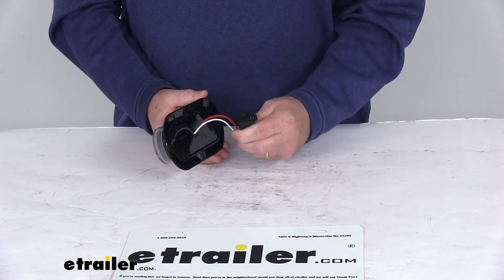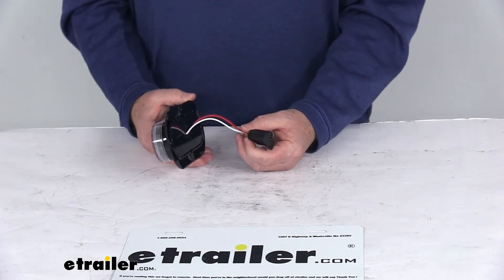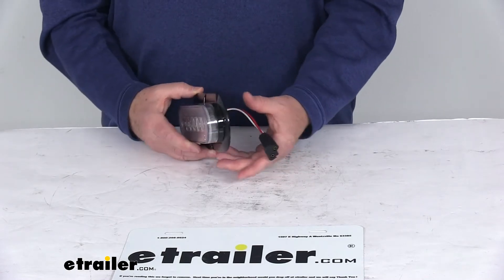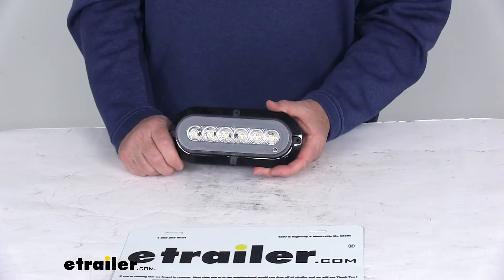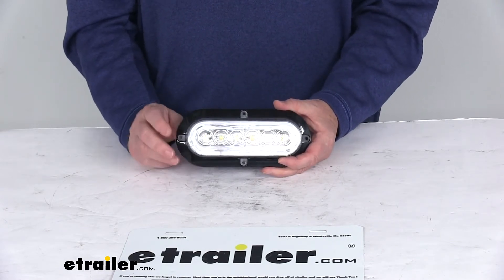The flange has holes for mounting, though the hardware to install this is not included. It accepts the industry-standard two-prong PL3 plug. We do sell those plugs separately if you need one — they come as part number A45CB or A49PB, both sold separately, and we usually list them on the product page as a related product.